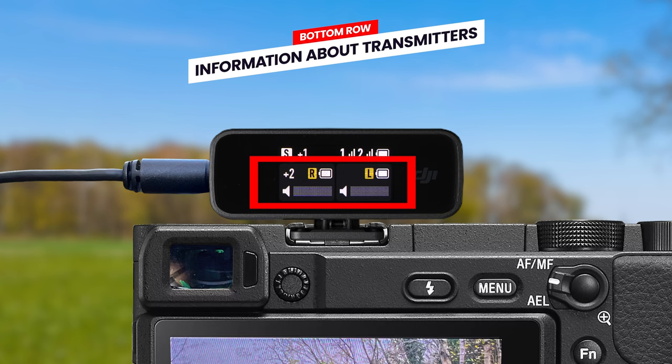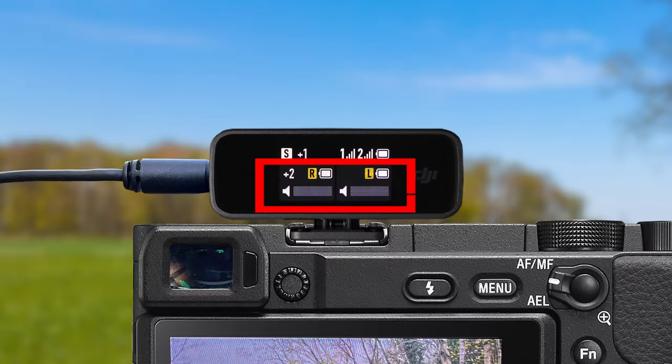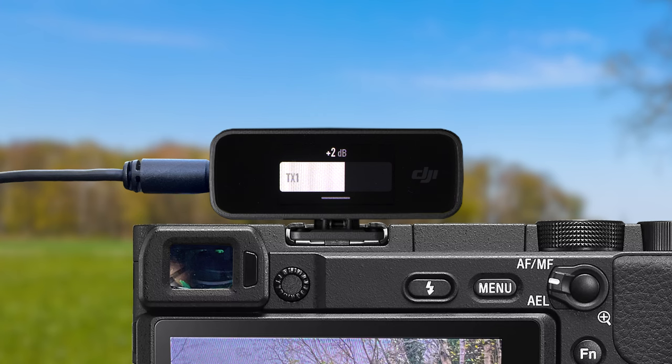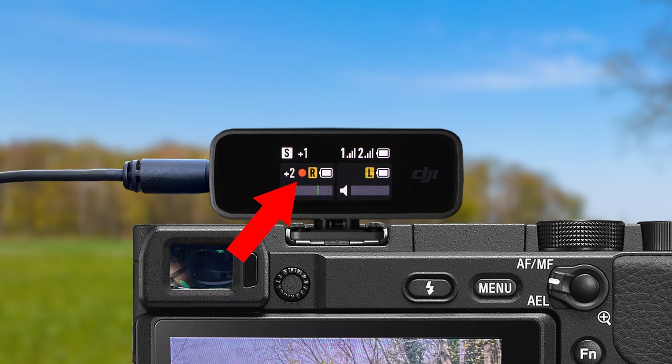Below the top row, you will see information specific to the transmitters — one or two sets of icons depending on how many transmitters are turned on. The first icon is the transmitter gain, showing the amplification being applied as audio is sent from that transmitter to the receiver — you can adjust this in the transmitter settings menu. If you have the backup audio recording on, you will see a small red recording circle, letting you know backup audio is being recorded to the transmitter. When you turn backup recording off, this red icon disappears.